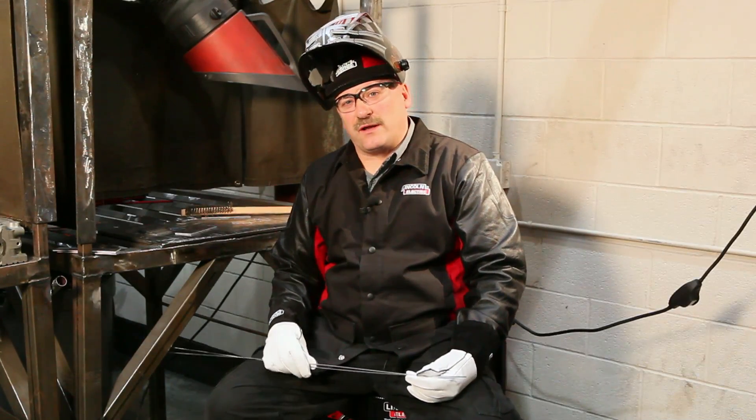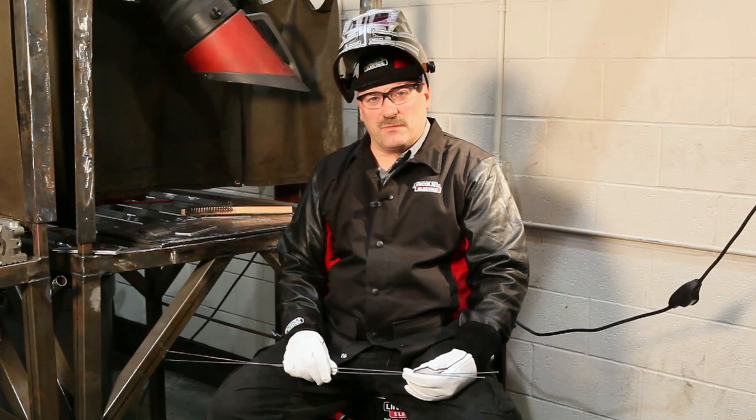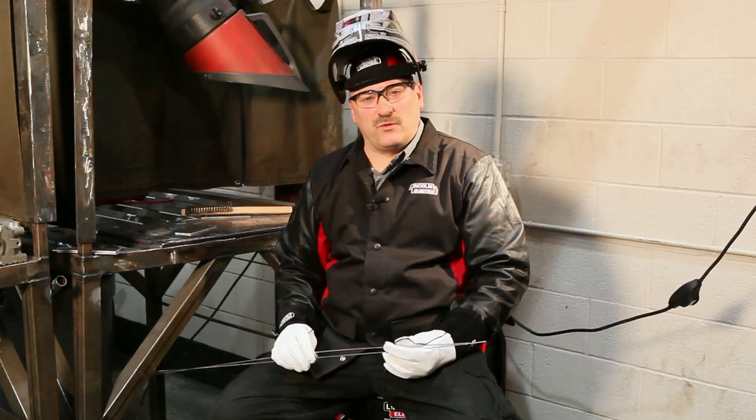One of the materials we commonly weld on at the track is aluminum. There are several different alloys of aluminum, but really about two filler metals do most of our welding at the track — either 5356, which is alloyed with magnesium, or 4043, which is alloyed with silicon. Sometimes we use one, sometimes we use the other, depending on the requirements of the job.